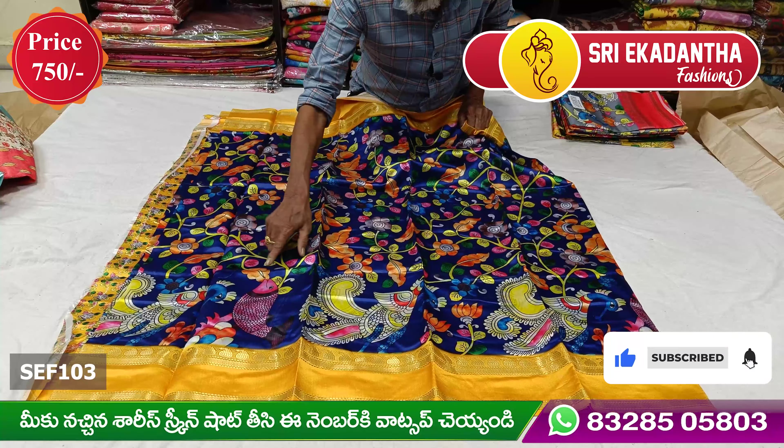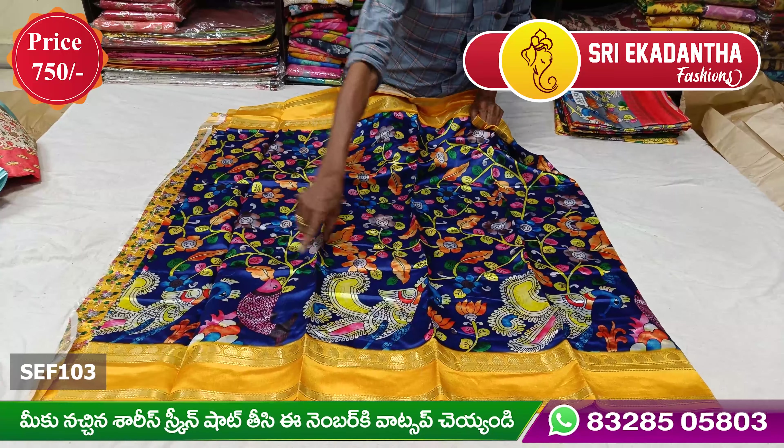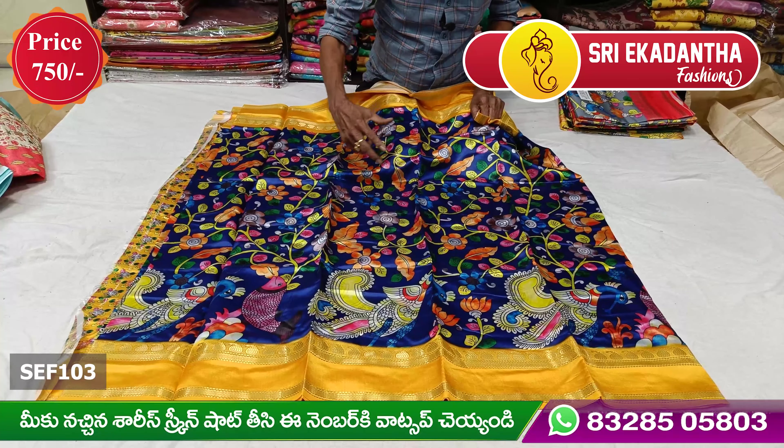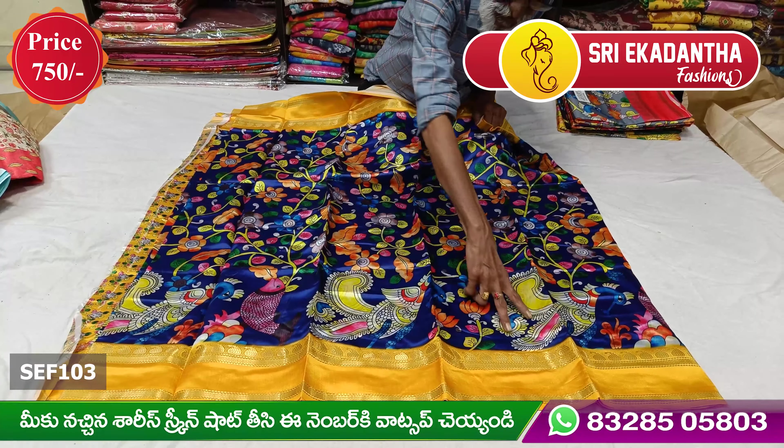Hi viewers! Welcome to Sri Ekadanta Peshant. Today, I am going to show you a good catalog of sarees. I am going to show you a new saree collection.